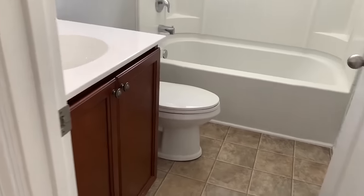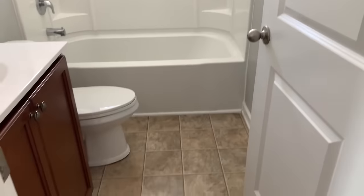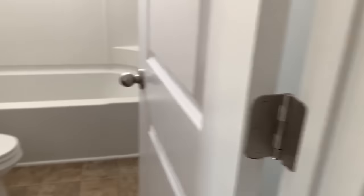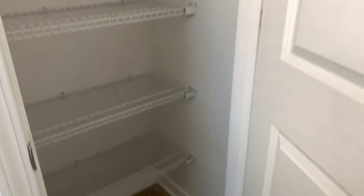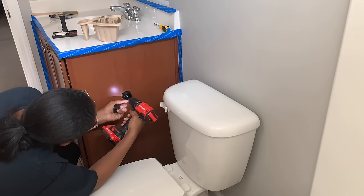Hi guys, it's Michelle. Today I'm going to be showing you another one of my guest bathrooms and the makeover that I did. This is what it looks like before, and I'm going to take you through everything I did to transform it. If you like DIYs or decorating, or you're trying to turn your house into a home, go ahead and click the subscribe button.